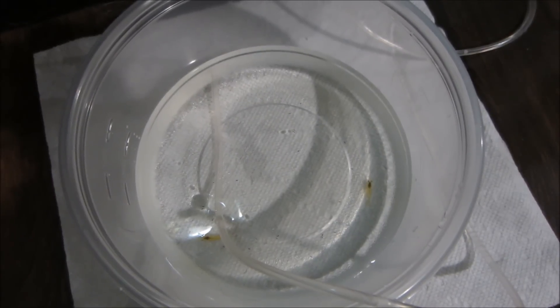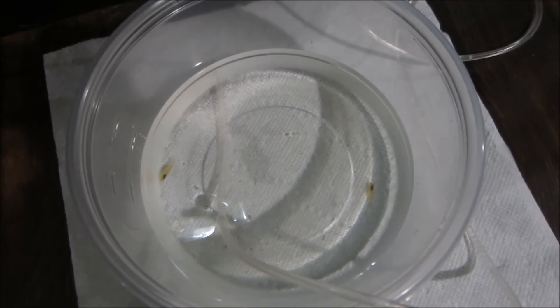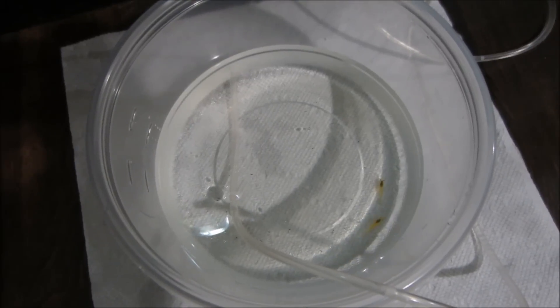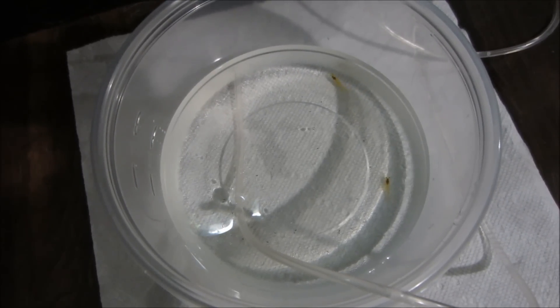The first thing you want to do is remove any shrimp that show signs of infection, and that includes shrimp that are pale in color or cloudy, shrimp that have white, green, yellow, or brown growth in or around them, and shrimp that are missing or have broken legs or antennae.